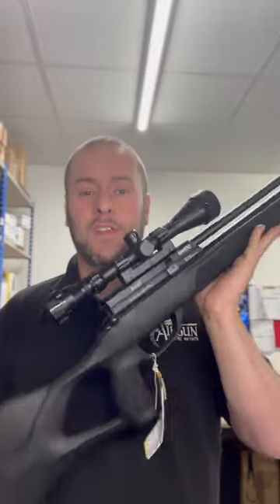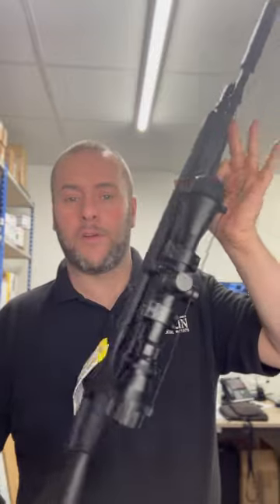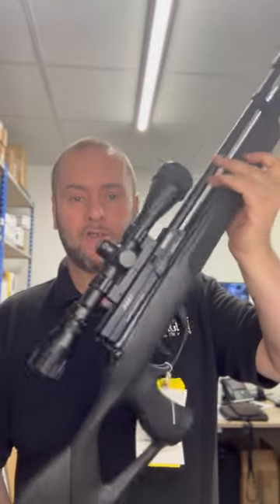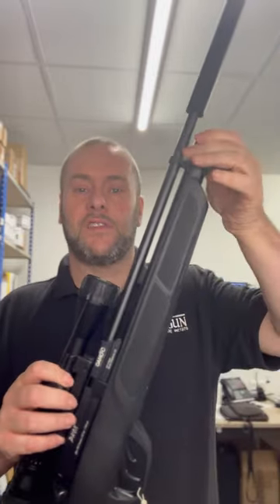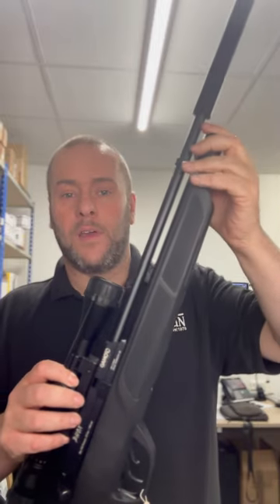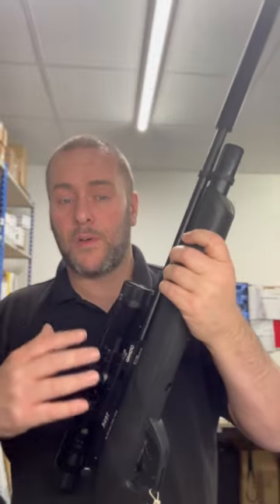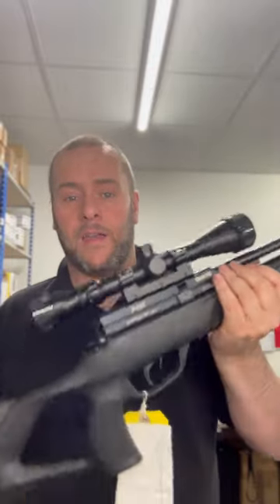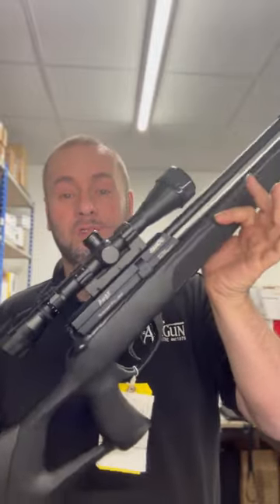If you're looking for a cheap way to get into the world of PCP air rifles, look no further than the Gamo Fox. We sell hundreds and hundreds of these — the price is ridiculously cheap for the spec of rifle you're getting. It has a 10-shot magazine, the exact same BSA magazine as the R10. You've got a quick fill on the front, and it comes with a pump, a case, a scope, a silencer, and a really nice looking rifle for a really good price.